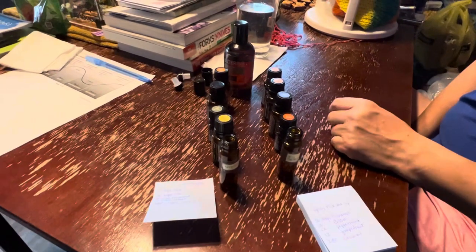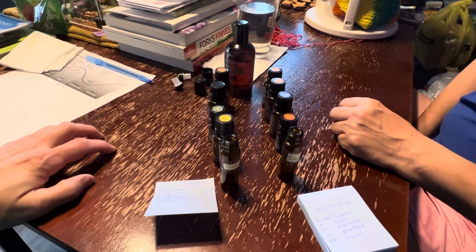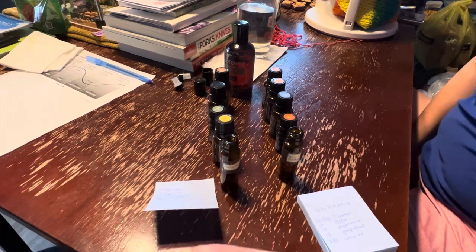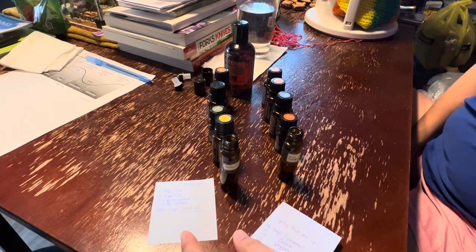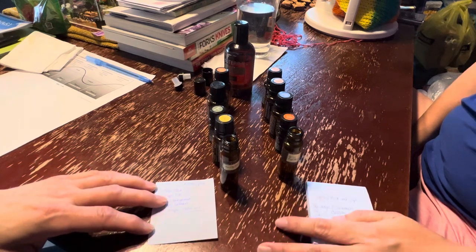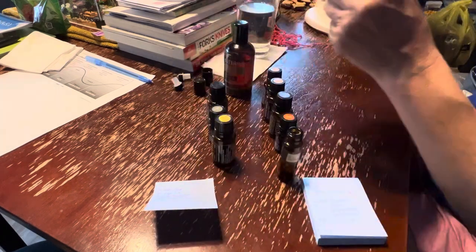Do you want to do one and I do one? Or do you pick which one you want to do? You do one first and then teach me how, and then I'll do the rest. I'll start one. Alright.